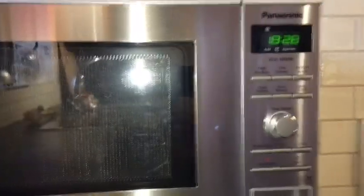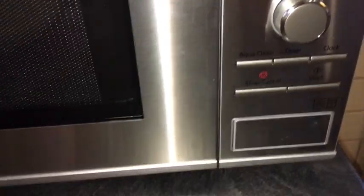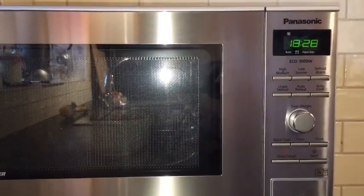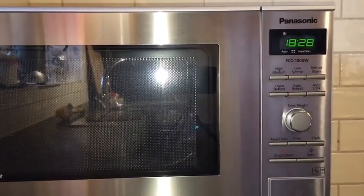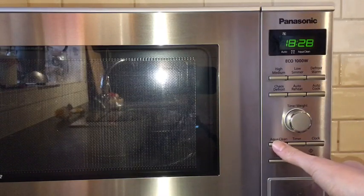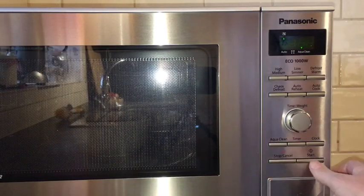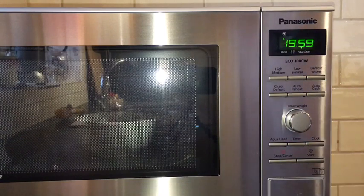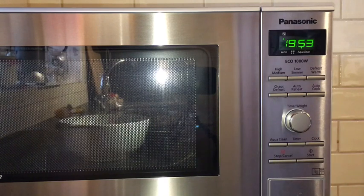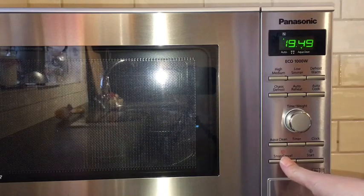Another really cool function you can see down here is the AquaClean button. Now if you've been cooking something that's got a slightly lingering smell, like fish or something similar, once you're done you can push this AquaClean button, push start, and it goes on a 20-minute cycle with just some water in the microwave itself, and it actually cleans the smell out of the microwave.